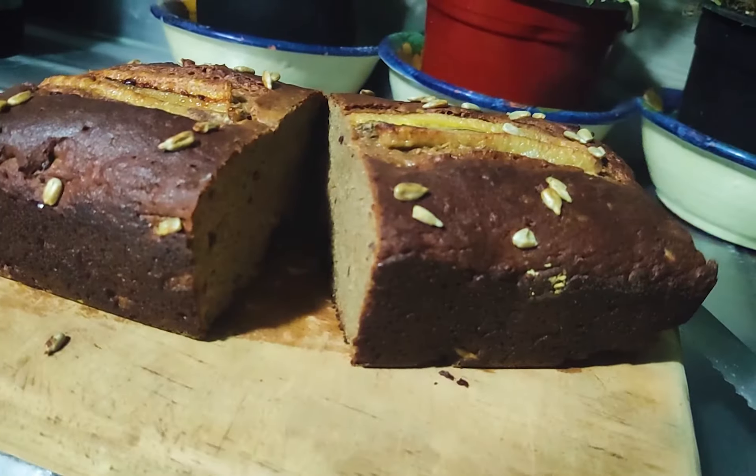Hello everyone, today we're making a delicious high-protein, oil-free vegan banana bread. The ingredients and the nutrition facts will be in the description, and without further ado, let's start.